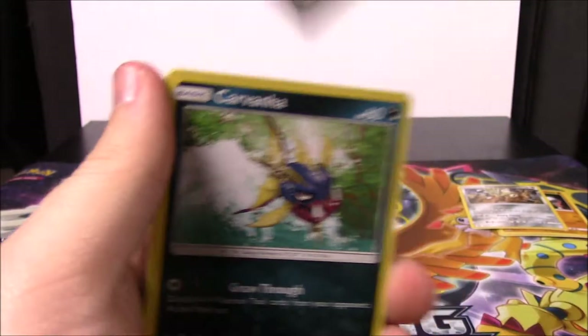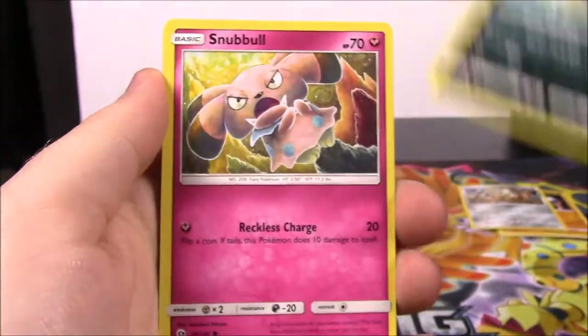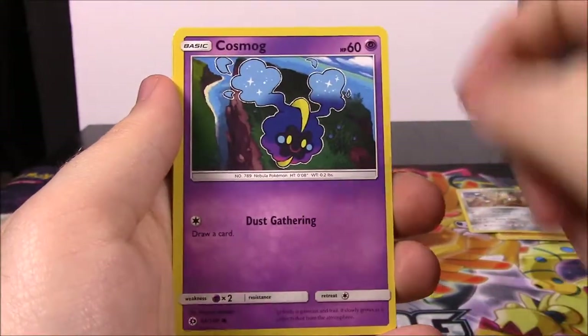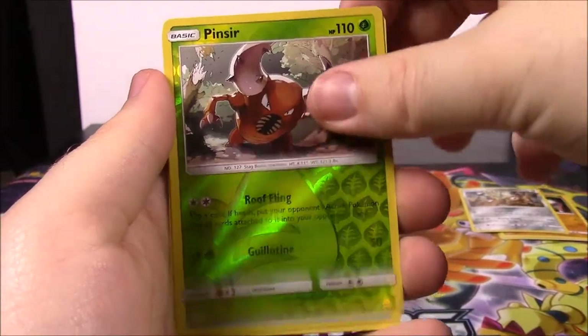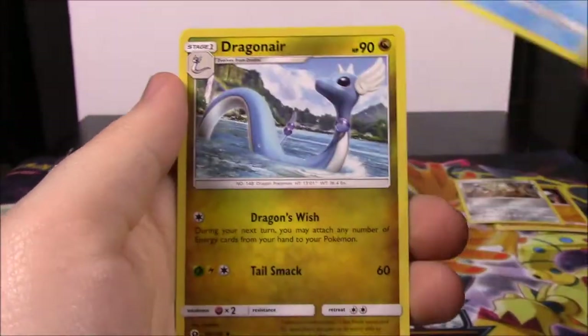Now we've got a Sun and Moon pack. Here's the code. First up we have a Carvanha, Snubbull, Wingull, Lillipup, Cosmog, Pinsir Reverse Holo, and a Bruxish as a rare. Then Water Energy, Poliwhirl, Dragonair, and a Golbat.